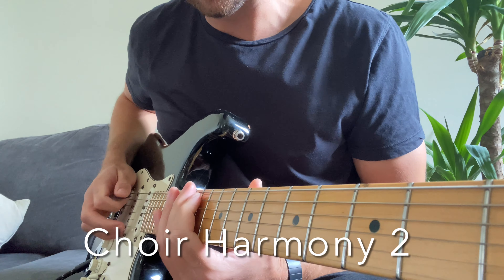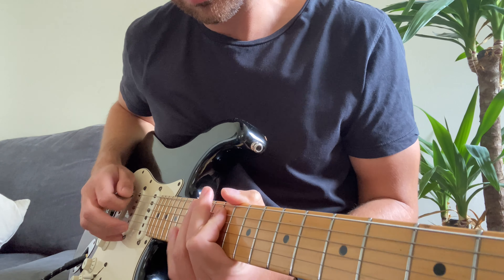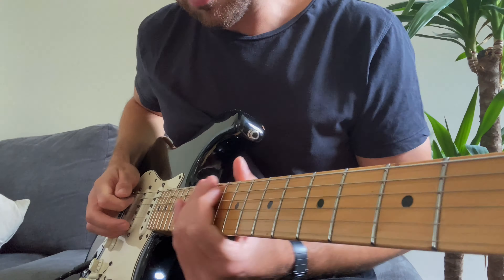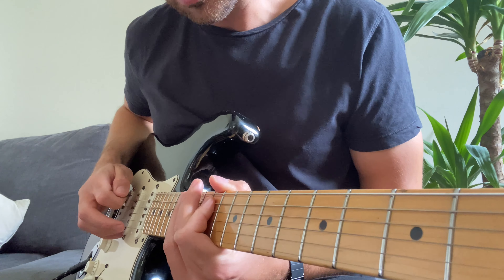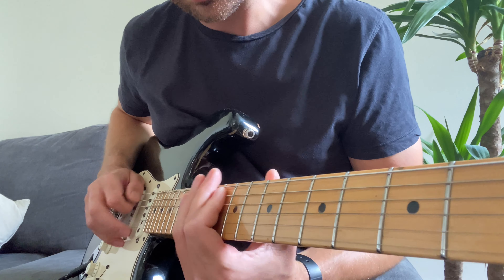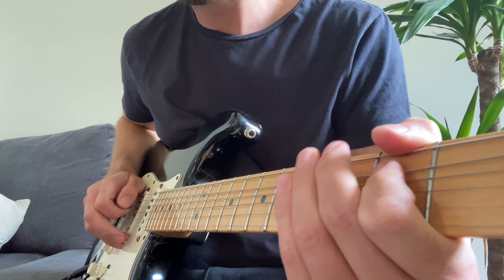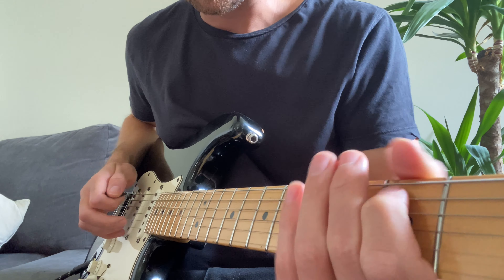The second Ebo section is on the B string. We've got the 11th fret to start with, sliding up to the 15th, then 13th, 13th, 11th, 10th, and then all the way down to the 6th, 5th, 3rd. Again, with the picking, try not to pick as many notes as you can, but it is what it is.